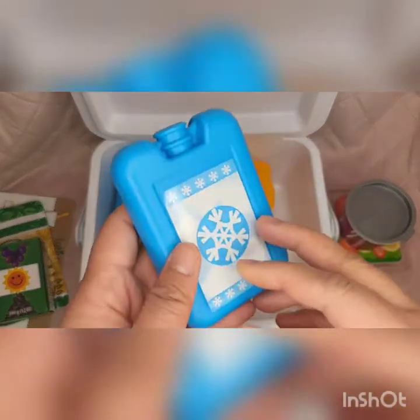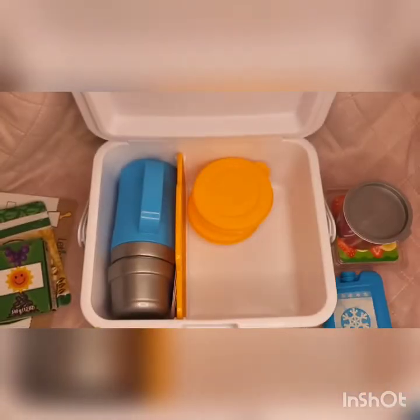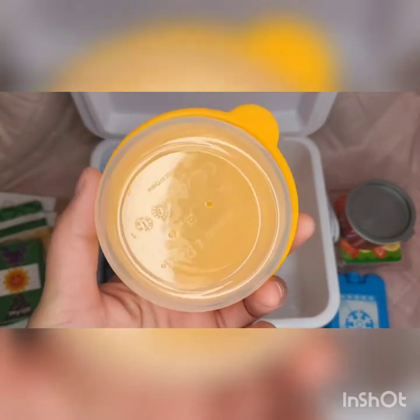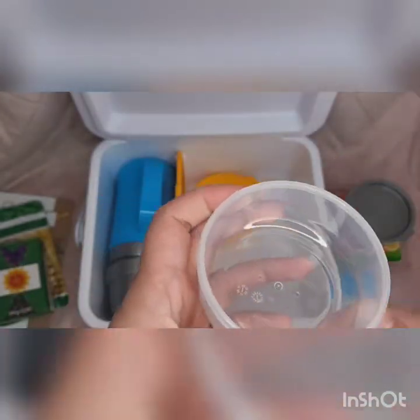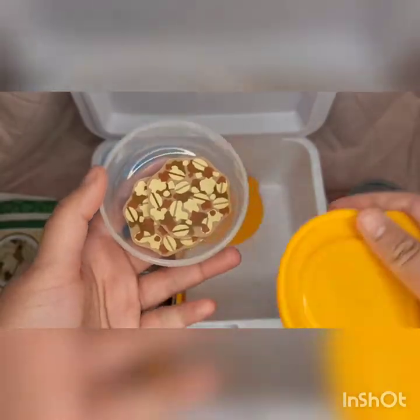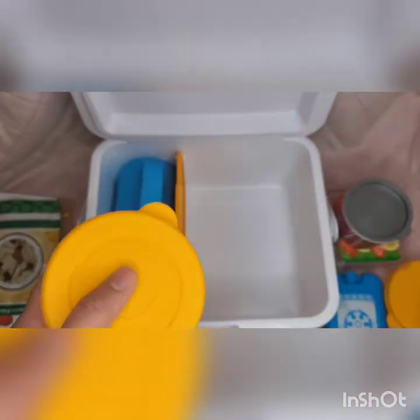We have one that you usually use as an ice pack — they usually put it in a cooler when you go somewhere, so it's really cute. And we have two yellow containers. They have holes in the back so you can't really put any liquid or it will drip. You can put your granola or your raisins in here. It fits perfectly and you get two of those containers — they're really cute.